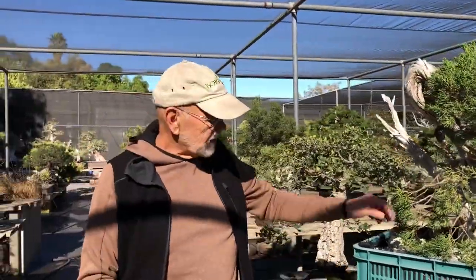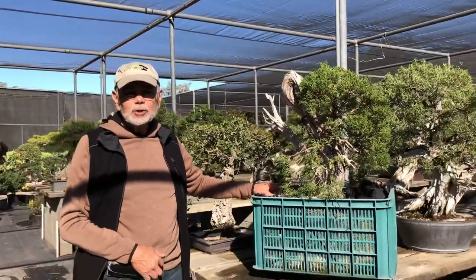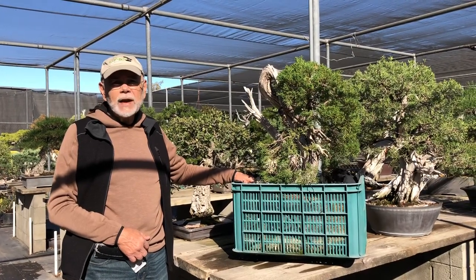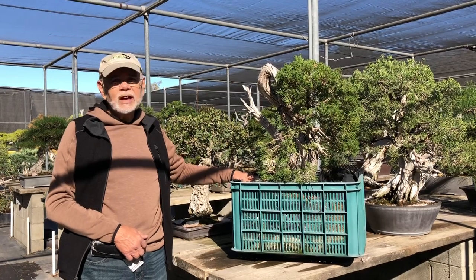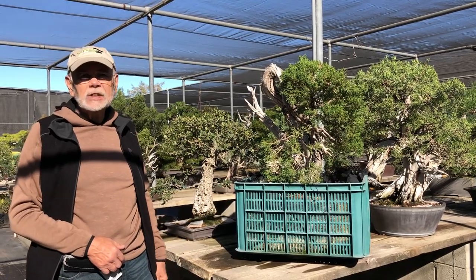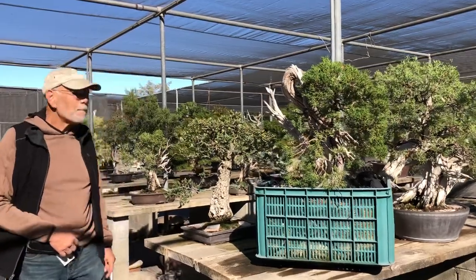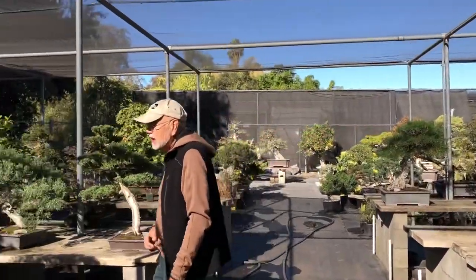We've got it sitting in this crate because the angle is going to change, and this spring we'll properly get it at its new angle in a proper pot. We'll be well on the way to realizing his design. It's kind of a unique piece that we were actually able to obtain through a bonsai exchange with Japan.